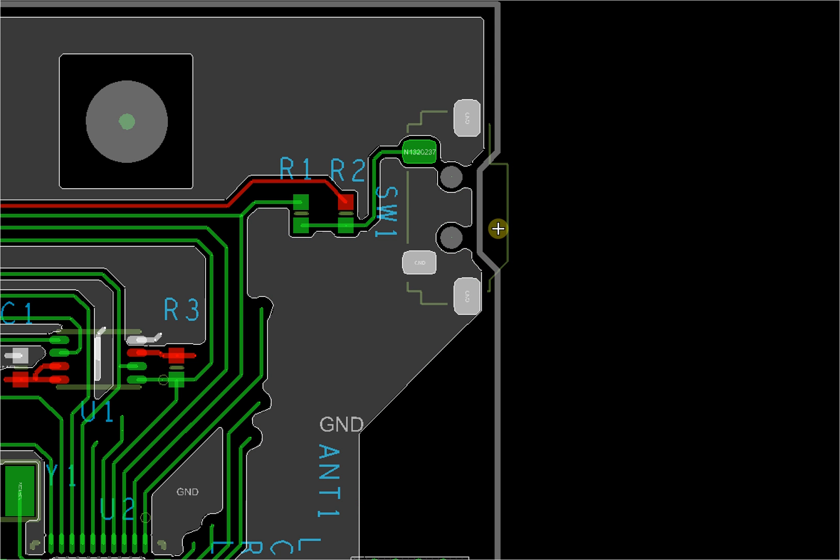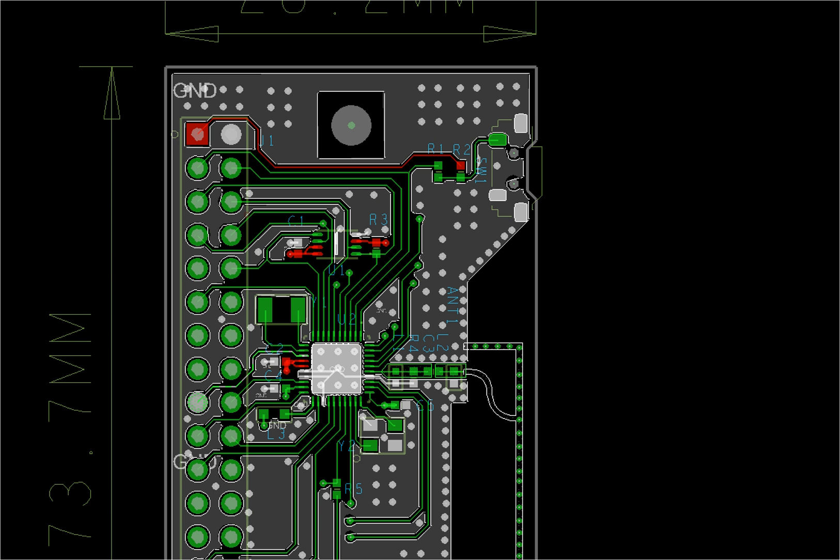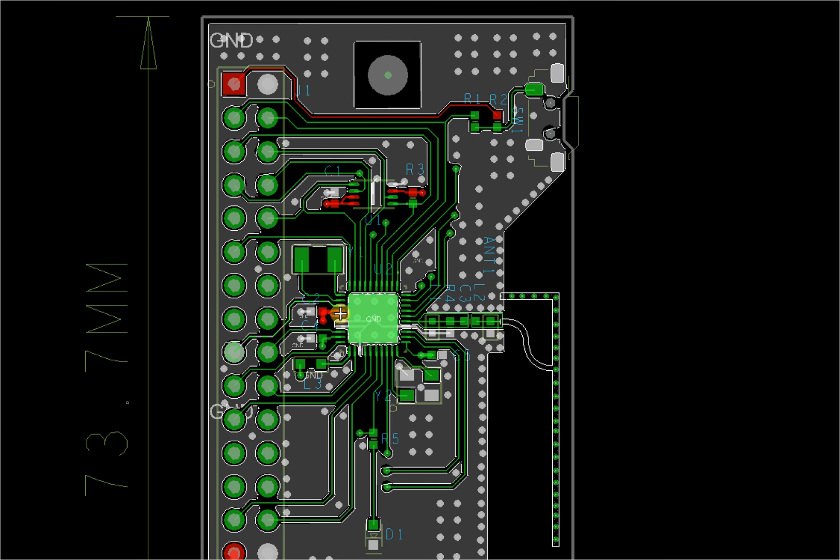This is a mechanical drill hole — there are three of them: one, two, three. You can mount the board through the mechanical drill holes directly, or you can hook a wire here to make it like a necklace or for some special application.